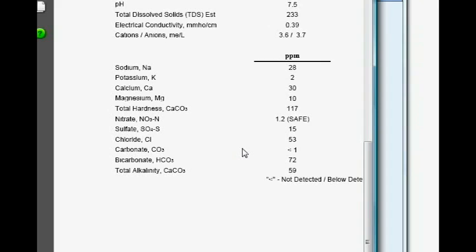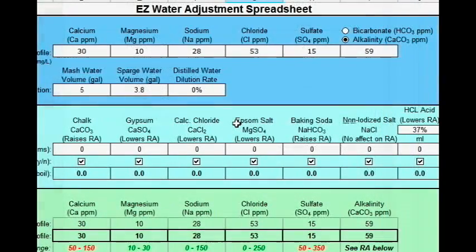Here are the results. You can see each of the minerals listed — for example, calcium is listed at 30 ppm and so on. Everything you need to know for your brewing water is in here.